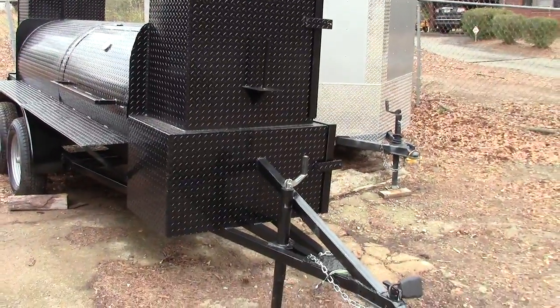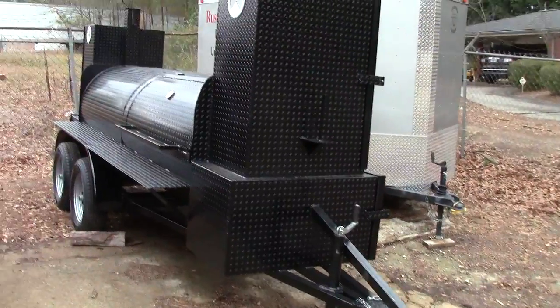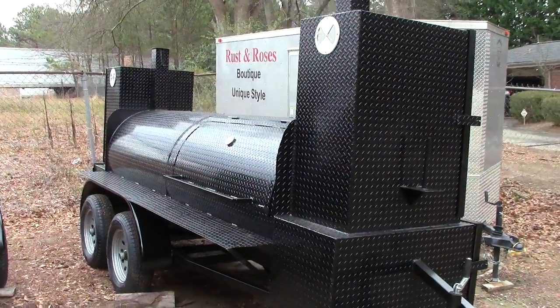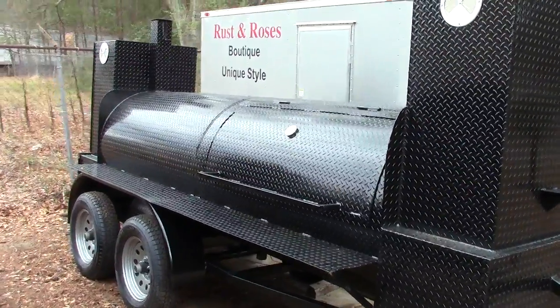So here is Big Smokey — fits real nice. Big Smokey is about 18 to 19 feet long. And then we also have the T-Rex and double T-Rex, which are basically Big Smokeys with a 36 inch or 48 inch grill put in the middle.